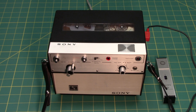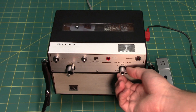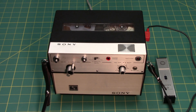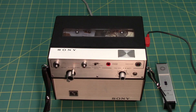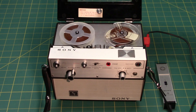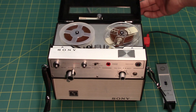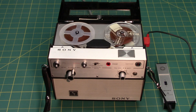This recorder came out in 1965 and is a very interesting machine. It has three different operating speeds. Currently it is running at 9.5 centimeters per second, also known as three and three-fourths inches per second. By changing the capstan sleeves, the speed can be changed. With the smaller diameter capstan sleeve, the unit will run at the slower speed of 4.8 centimeters per second.